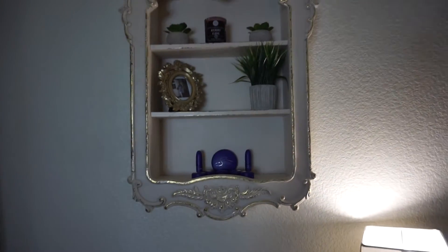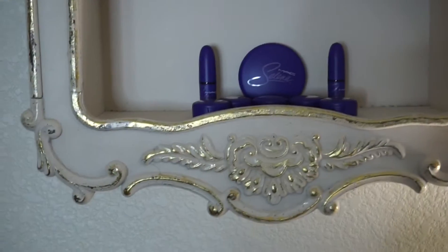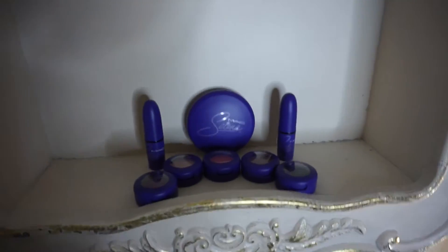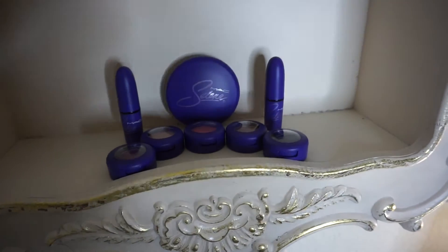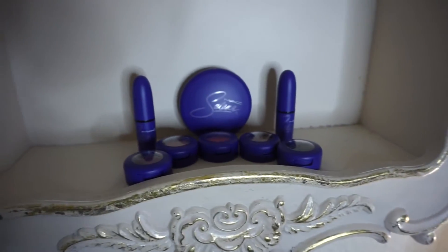Moving up to one of my favorite pieces — this little guy here. We found him at Ross for $40 and I absolutely love all of the detail on it. It's pretty heavy too, so I'd be scared if it fell. On this bottom shelf, I wanted to showcase my Selena collection. I don't have a full collection, but I have some of it. I wanted to showcase it because I don't want to use it — I just want to have it forever.